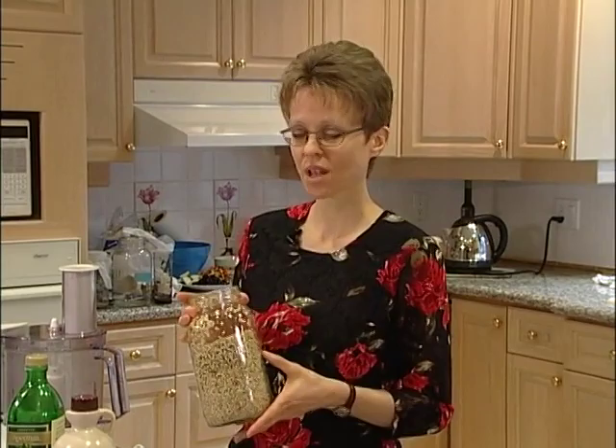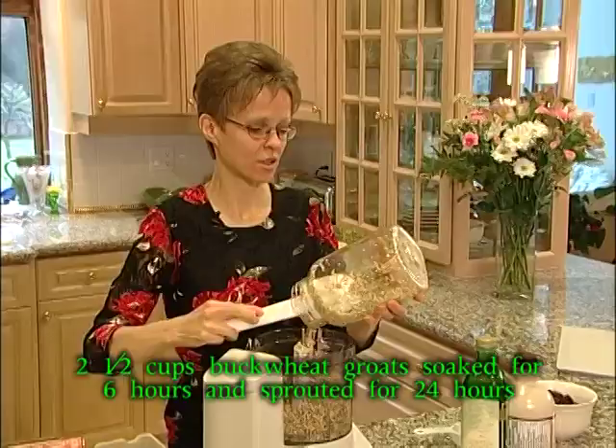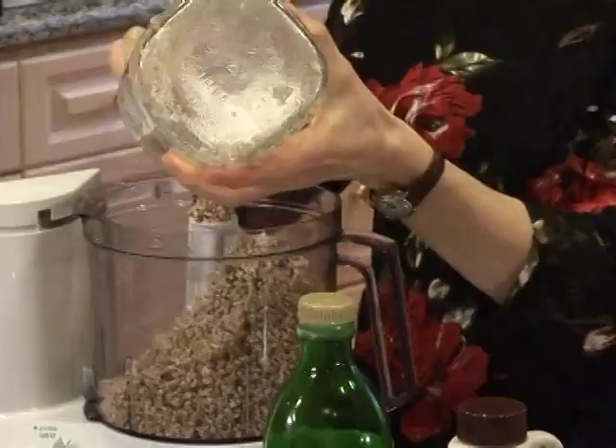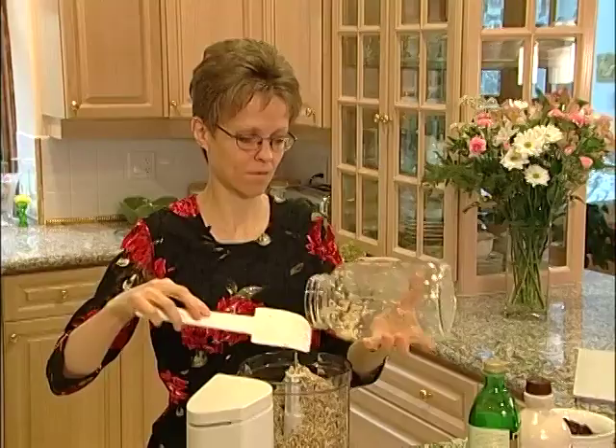We've soaked it for six hours and then sprouted it for 24 hours, and we're going to be putting this into our food processor now. To make the crust, you just want to get a little bit of a tail on that buckwheat. 24 hours is a good amount of time — don't let it over-sprout because it can change the flavor.